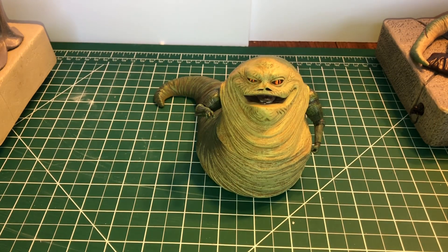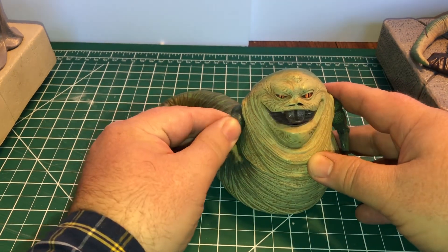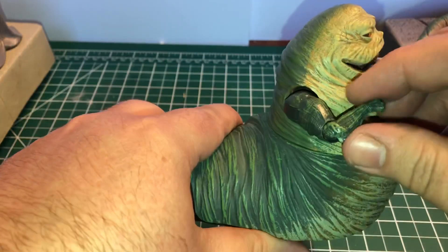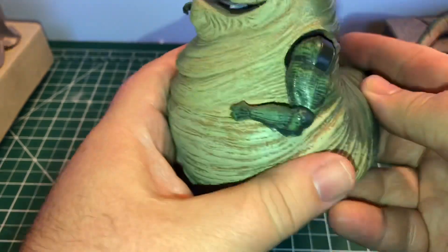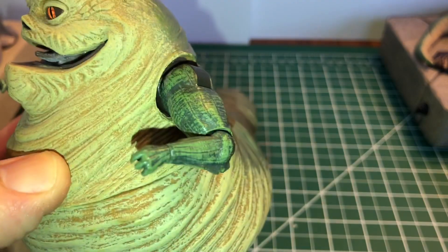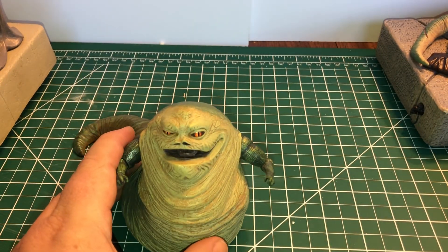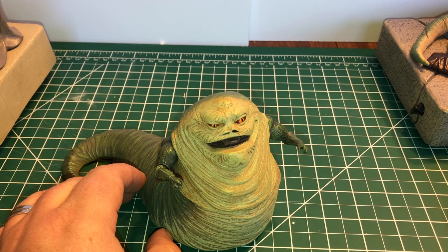Next we have Clone Wars Jabba, which most of us have wished they'd taken this mold and made a Ziro the Hutt out of it. He has an action feature — you can move his arm and his mouth will go up and down. He's the second figure with a tongue, not sticking out of his mouth. He also has extra articulation — the first Jabba with elbow articulation. He can move his head back and forth as well. He's kind of squishy. Prequel Jabbas and A New Hope Jabba have four fingers on each hand, while Jedi Jabbas have three fingers — I'll go through that in a later video. He came with a droid, if I remember correctly, as well as the hookah and all that.